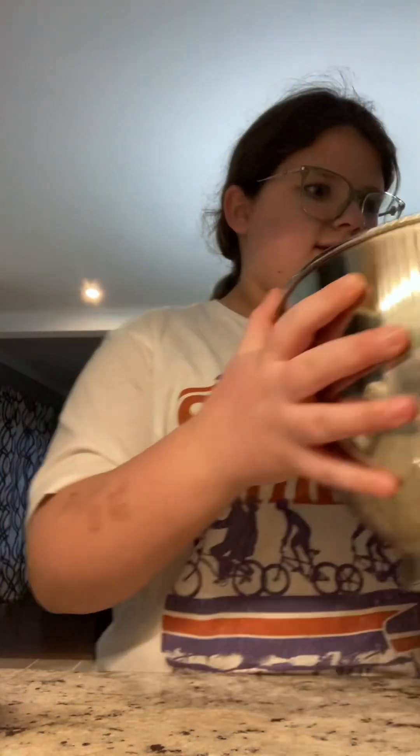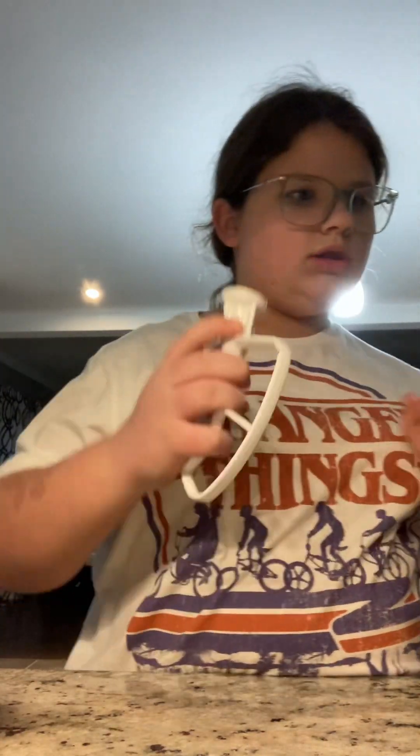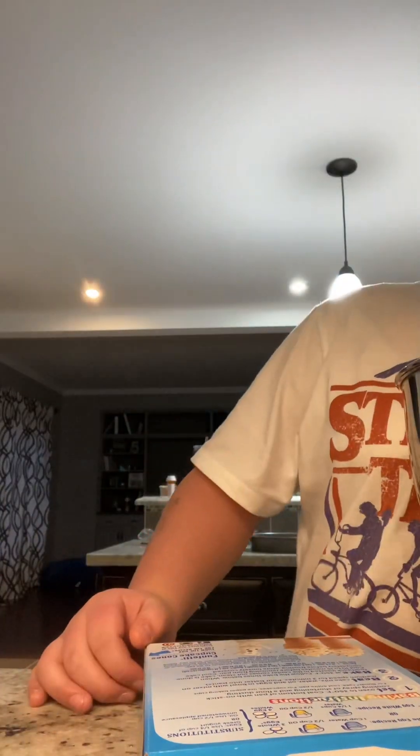Now mix it for two minutes on medium-high speed. It's already plugged in so it should be good. I'm counting — one, two, three eggs cracked in. Oh my, the batter looks so pretty!